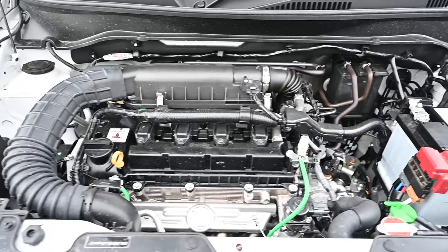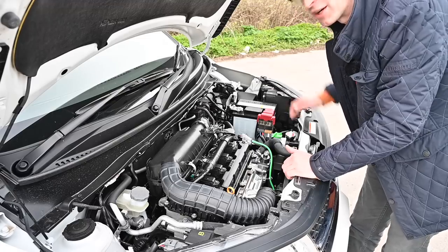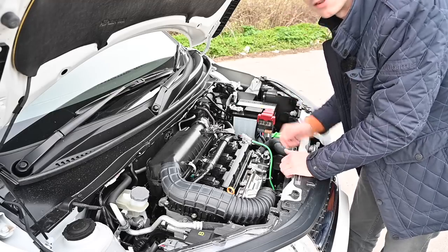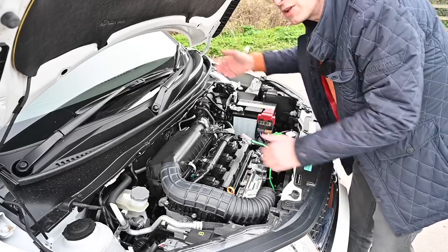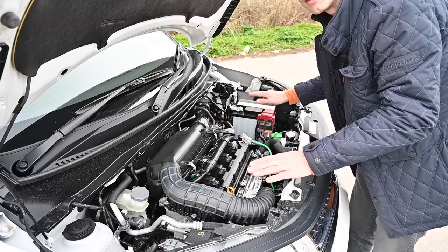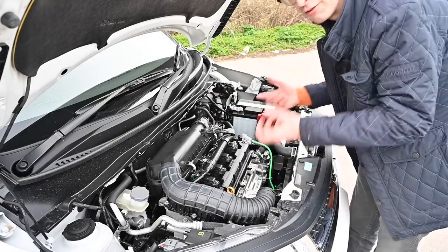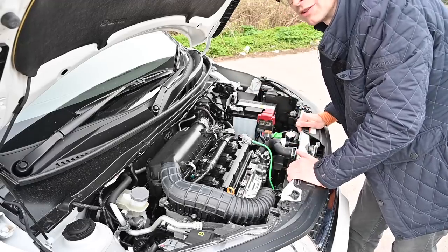The ISG — Integrated Starter Generator — is a belt-driven starter motor slash generator. It works like a regenerative braking generator when you're slowing down, storing power in a small lithium battery under the passenger seat. When needed for stop-start traffic it kicks the engine back into life, producing no emissions at rest. And when accelerating hard from low speeds, it provides an additional 50 Nm of torque — and you can actually feel that when driving.